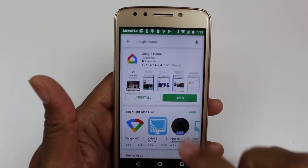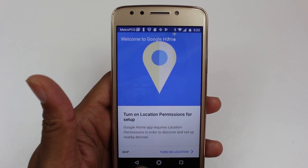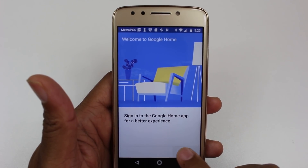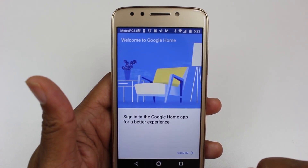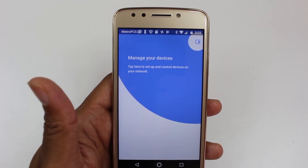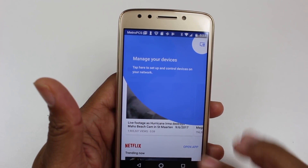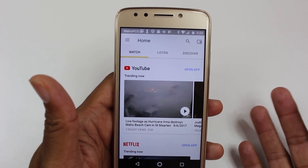Hit open, then accept. You can skip the location permission — you don't have to do that. Sign in using whatever Google account you have on the phone. If you don't have one, make sure you sign into a Gmail account or create one — it's free. And now we're in the app.